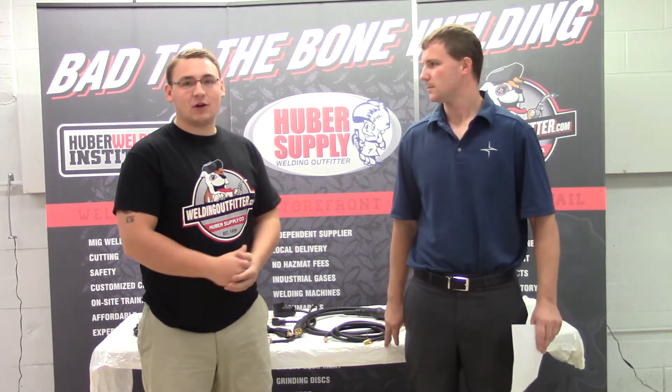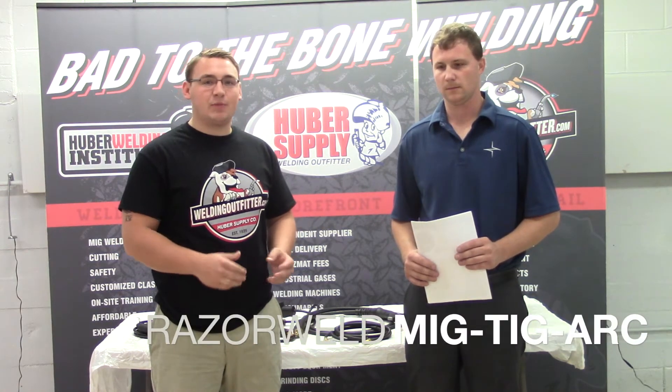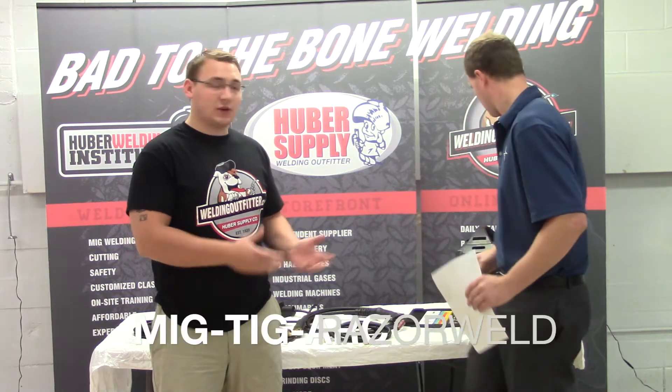Hi, I'm Cal from BowlingOutfitter.com, here talking with Kevin Eisler, our Razorweld rep. He's going to be going over the Razor 145, 180, and 210. These are digital MIG/TIG/stick machines. Kevin, I'll take it away.